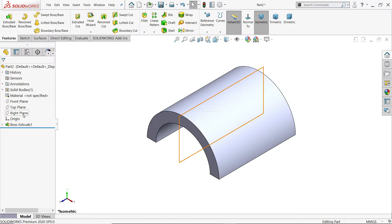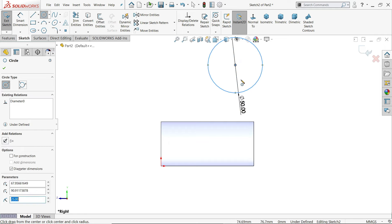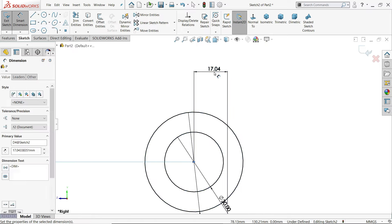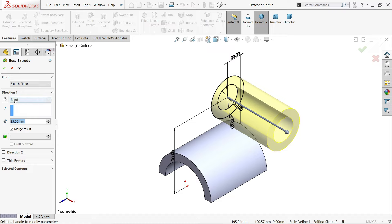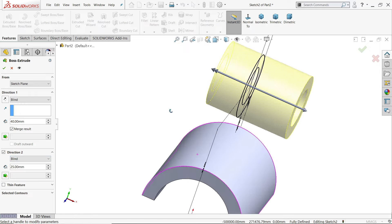Select right plane and sketch. Draw two circles: 25 radius means 50 millimeter diameter, and the inner one 30 millimeter. Define the distance 85, and distance from the outer edge is 20 millimeter. The drawing is fully defined. Select extruded boss base — in direction one, keep end condition blind, 40 millimeter; then keep direction two, 25 millimeter. See how it moves in two directions.